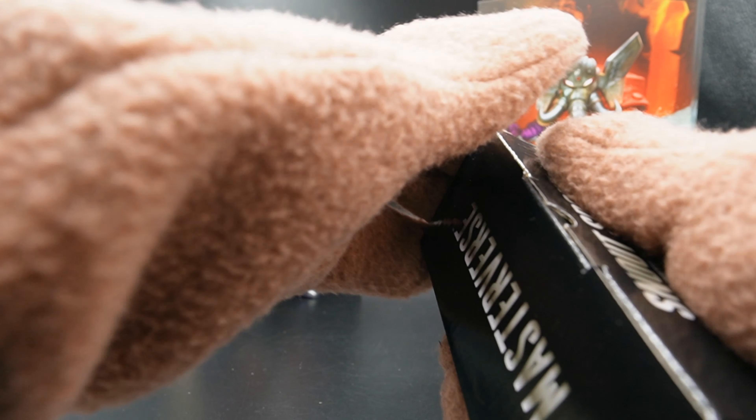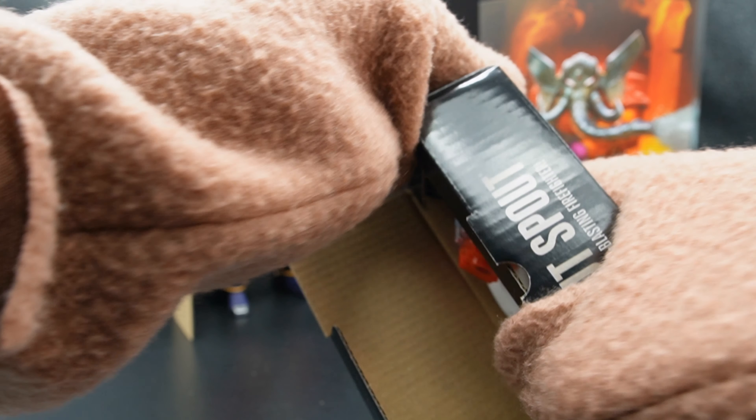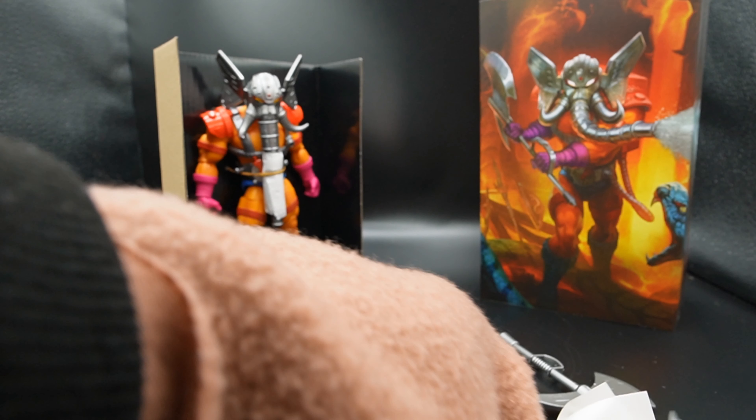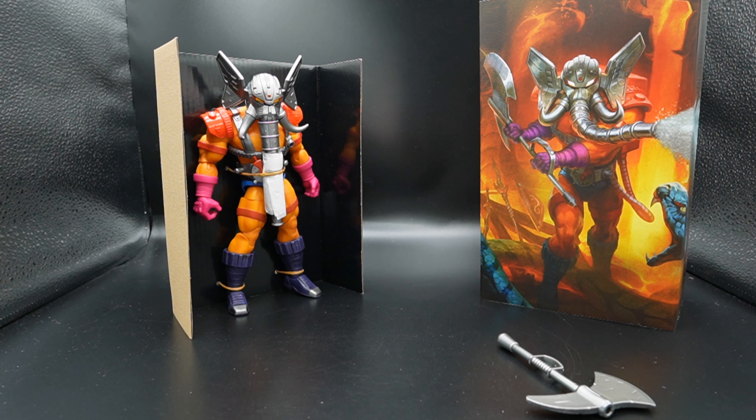So we get Snout Spout and we get the things that complete Snout Spout. I don't consider those accessories because he's not Snout Spout without them.